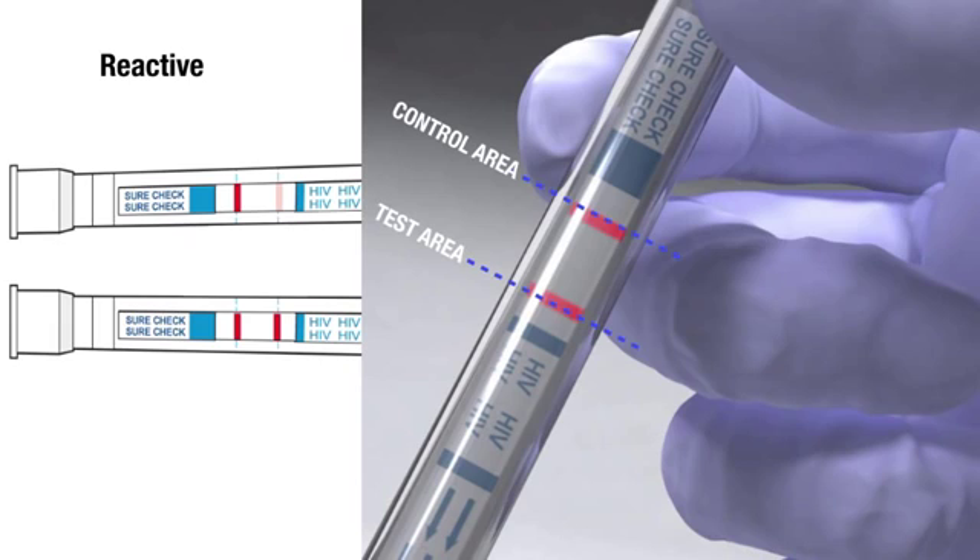A reactive test result means that HIV-1 and/or HIV-2 antibodies have been detected in the specimen. The test result is interpreted as preliminary positive for HIV-1 and/or HIV-2 antibodies. Follow CDC or your individual country's guidelines to inform the test subject of the test results.